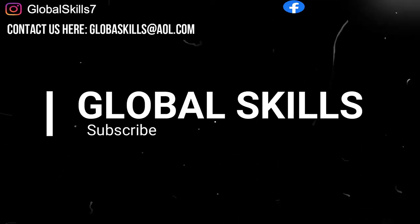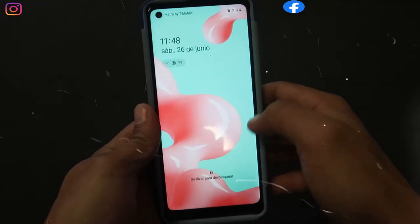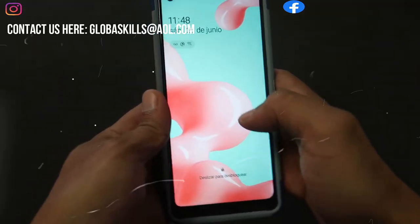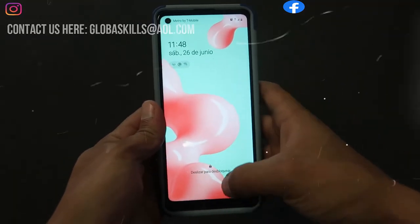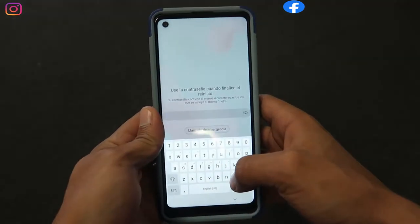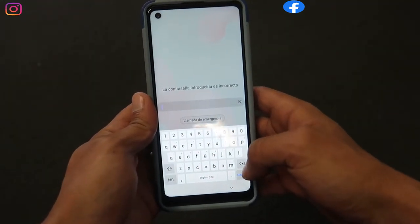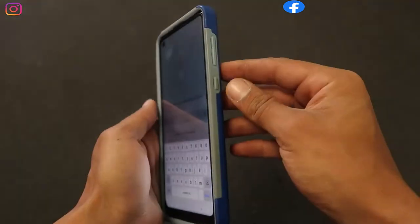Hey, welcome back to the Global Scale channel. It's a new video today about the Samsung Galaxy A21 hard reset — DIY, do it by yourself at home, risk-free. Follow this video and everything will be great. If you forgot your password on your phone, this is the way how you can do a hard reset to erase everything.